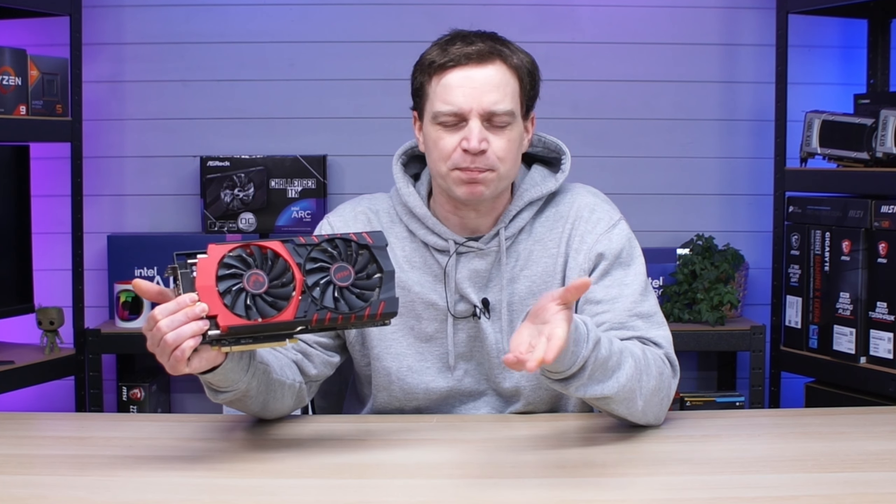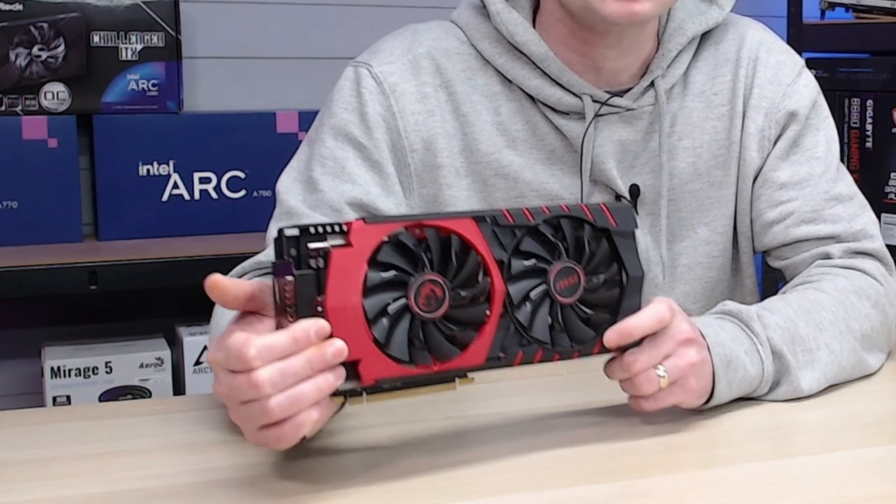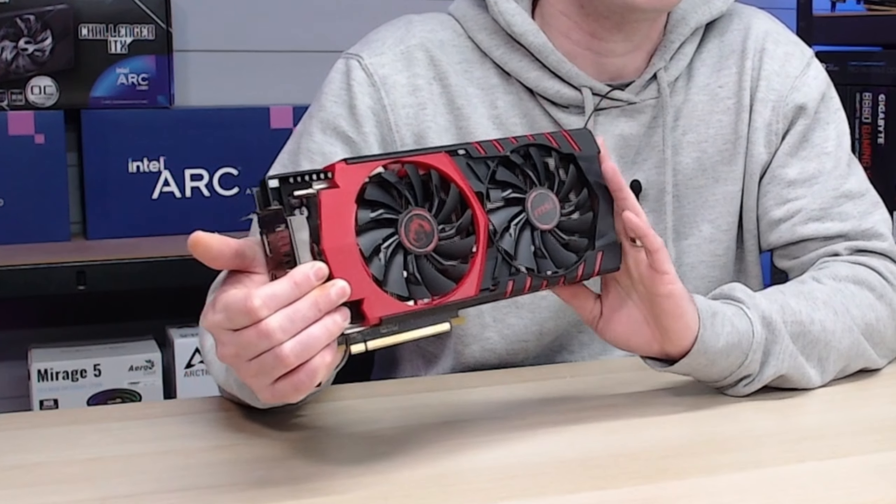To put everyone's minds at rest, this is actually the AMD Radeon R9 390, and I recently picked it up from eBay for around £40. That isn't actually too bad for pretty much any graphics card, although I wouldn't go out and buy one nowadays because these are generally just too old.